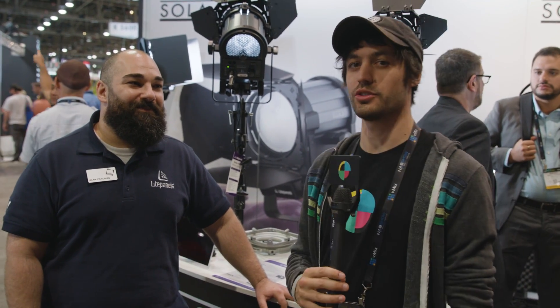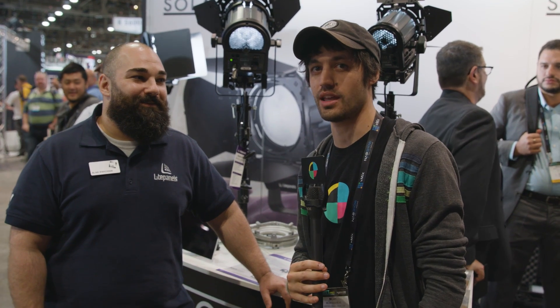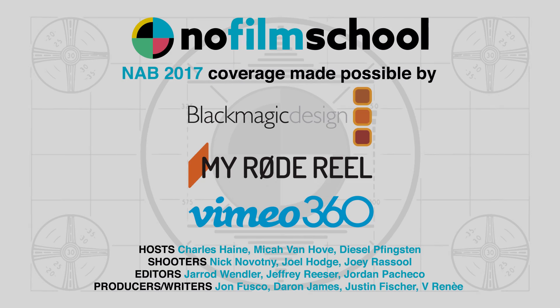Those are the new Sola lights. Thanks, Alan, for showing us all the new stuff at Light Panels, NAB 2017.